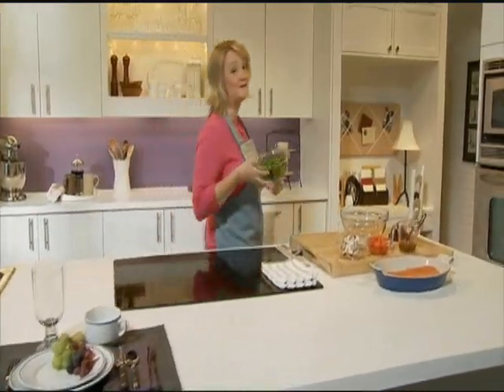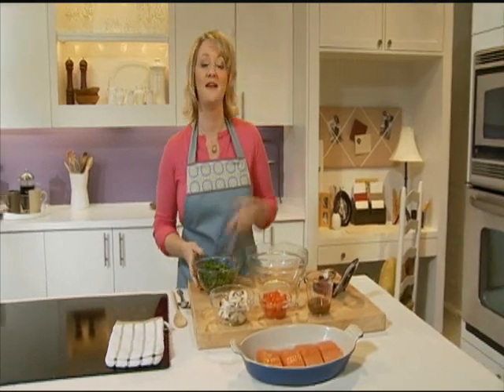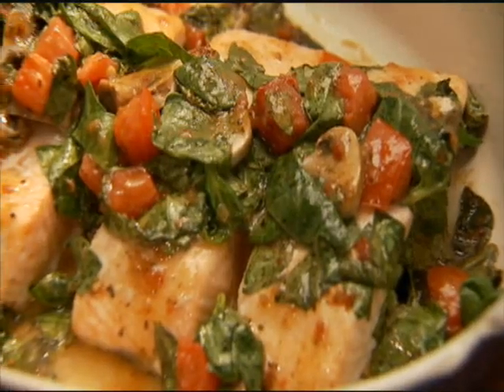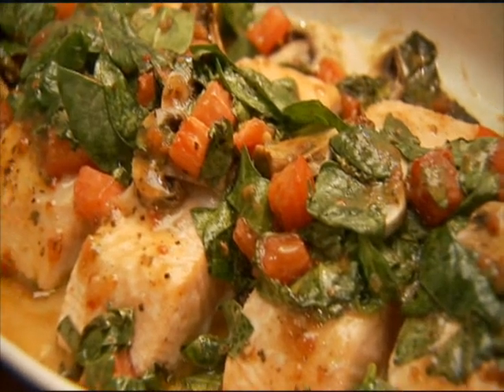Doesn't baked salmon with tomatoes, spinach, and mushrooms sound like a tasty dinnertime option? It's a high source of vitamin A, so it's good for you. And it's filled with delicious ingredients, so it tastes great. And did I mention? It only takes 10 minutes to prepare.